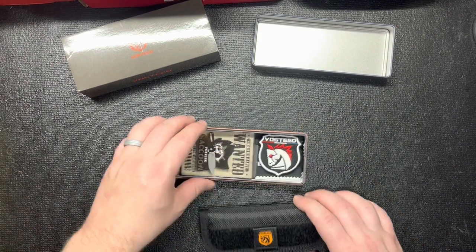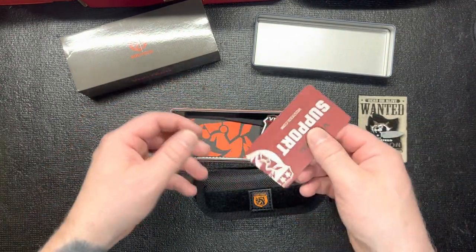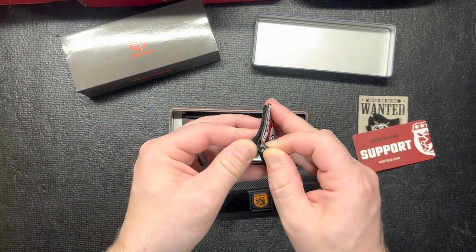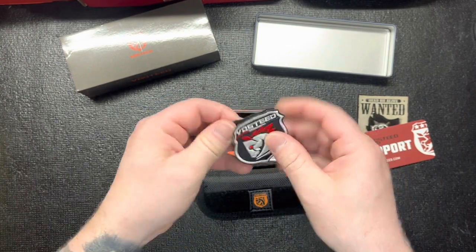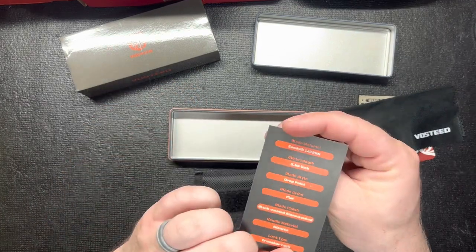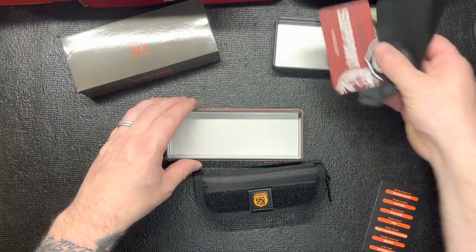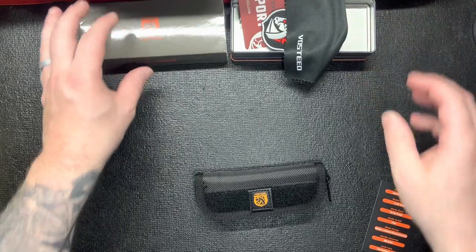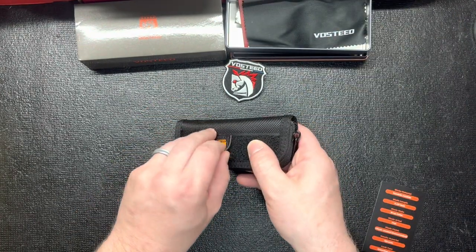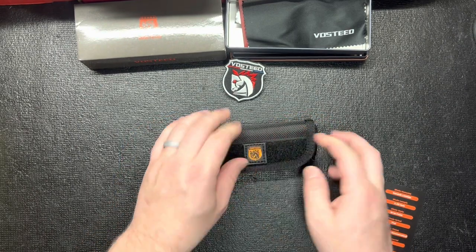This is going to be the Vosteed Raccoon. It's got a couple little stickers, and a Vosteed support card. There's also one of these little morale patch type things, which is kind of cool. Obviously a cloth, which is pretty cool — you can never have enough of those. And there's an info sheet with all the specs. I like that they give you all the information instead of letting you guess or having to look everything up later.